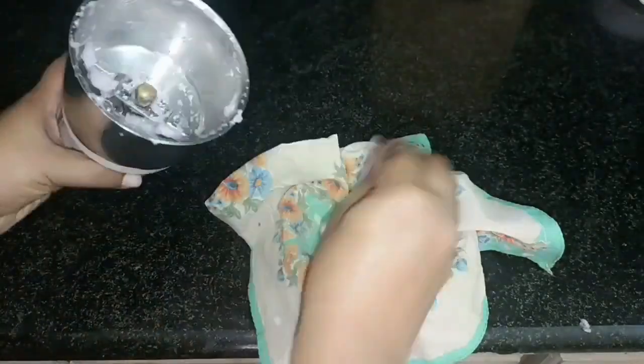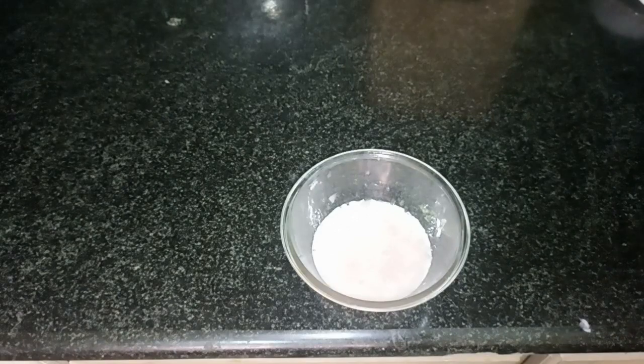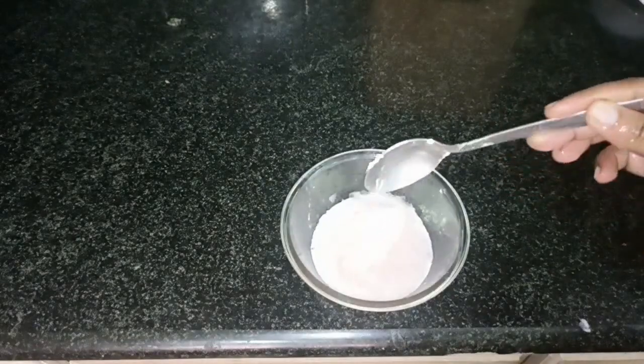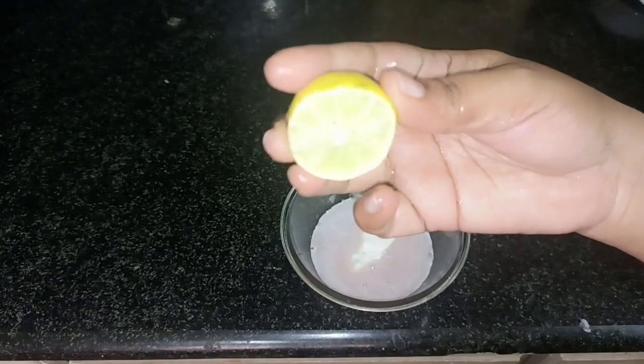I will apply the juice. Even the juice is directly applied. I will mix this. Then, I will put curd in this juice. I have curd with 1 and 1½ teaspoon. This is a serum consistency.